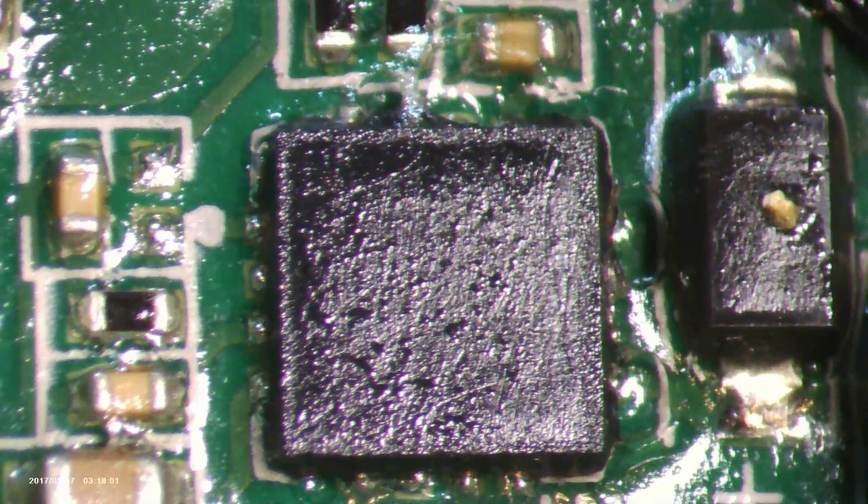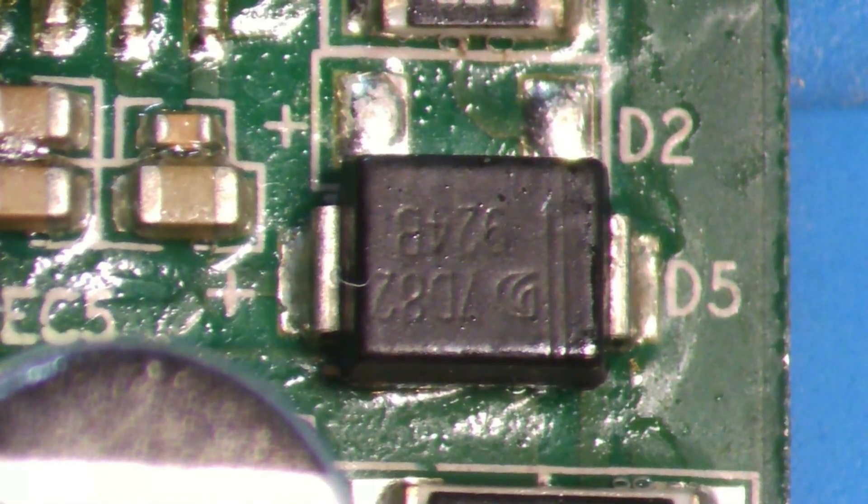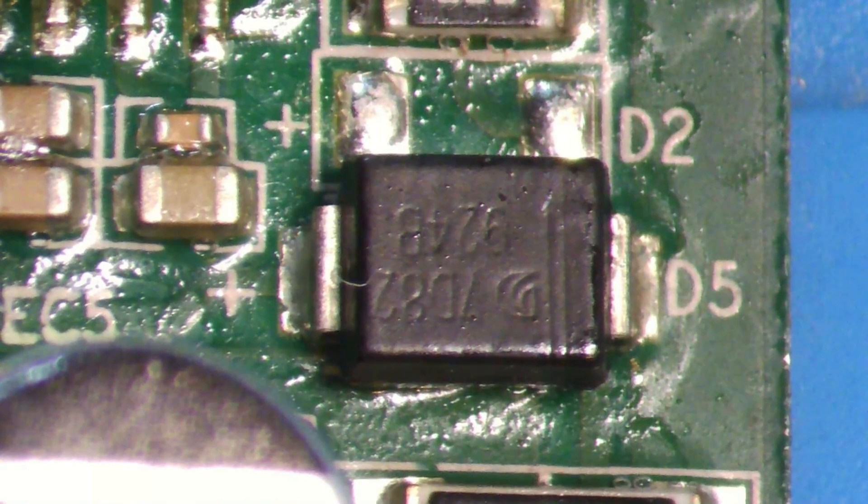Like a guardian against voltage spikes, the SMBJ19A TVS diode stands watch and provides protection — it will literally save your entire hash board from sudden power fluctuations or surges.